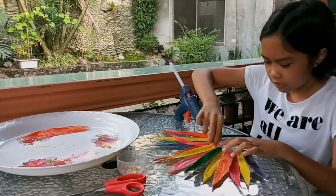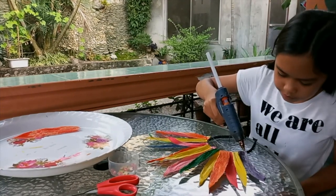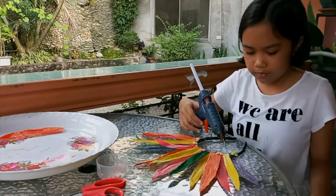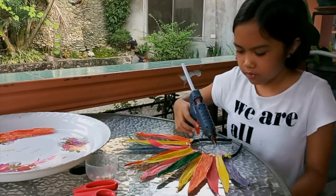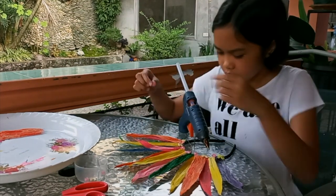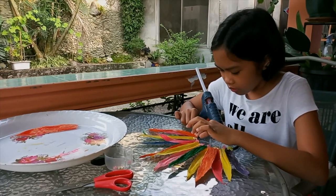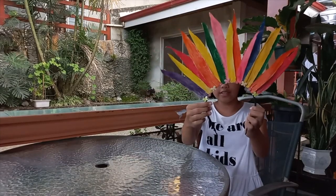I'm adding some embellishments to create fun designs. I'm done with my corn husk headdress.